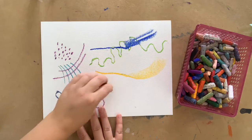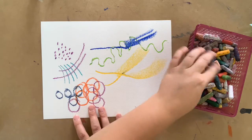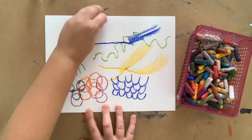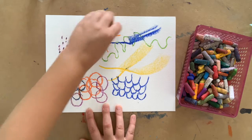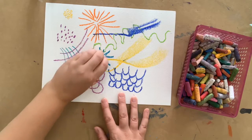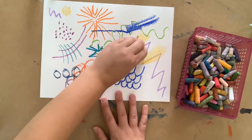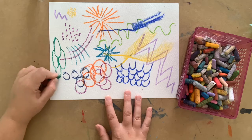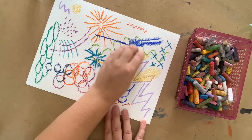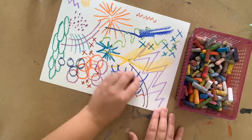For this line, press hard on the pointy edge of the pastel and slowly tilt it to the flat edge as you move along. The line gets wider as you go. Try out some U shapes — keep going and they start to kind of look like fish scales. Try out some radiating lines; they spread out from a center point. Some sharp jagged type lines and some big zigzags. Some overlapping ovals. And how about some X's. Let's finish off with some stripes.